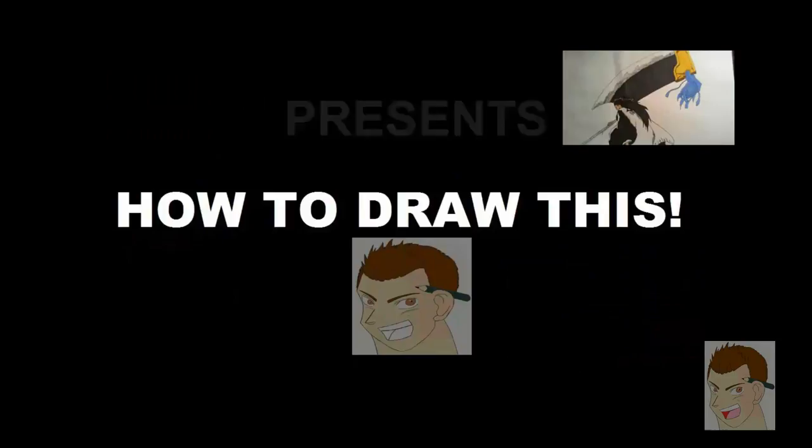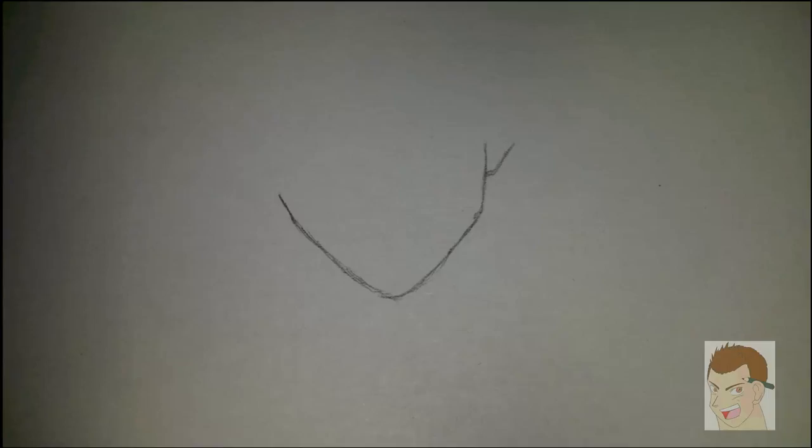So this is how the drawing looks in the end. Quite satisfied with it. And we are starting off with the outlines of the chin and his ear.